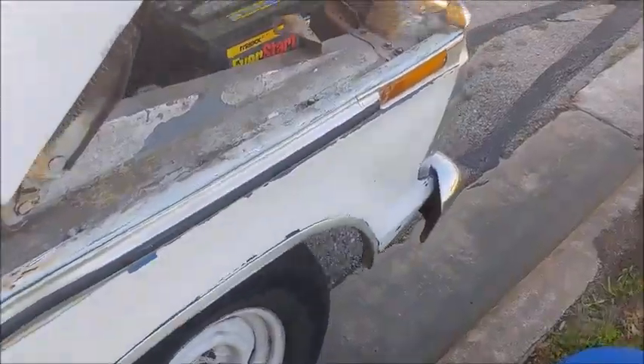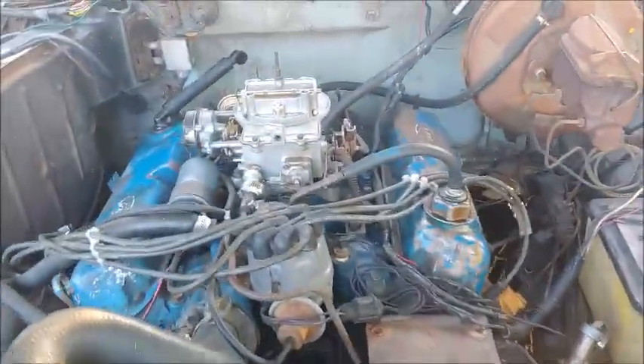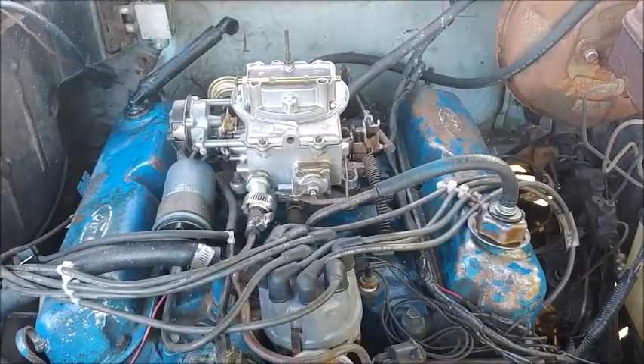I got it off Amazon for like a hundred bucks. This is just my daily driver, and I just need it running and driving. We're not looking for a ton of power or anything, so I decided to go with that.